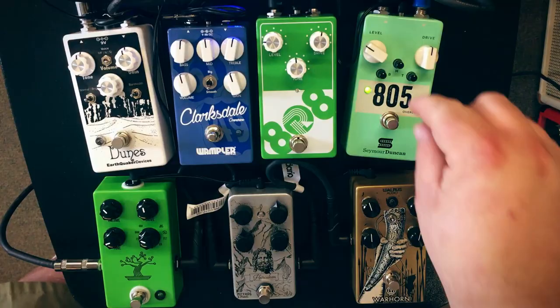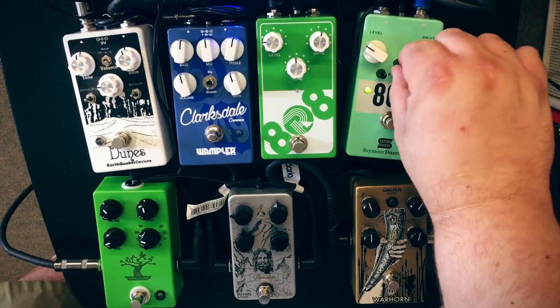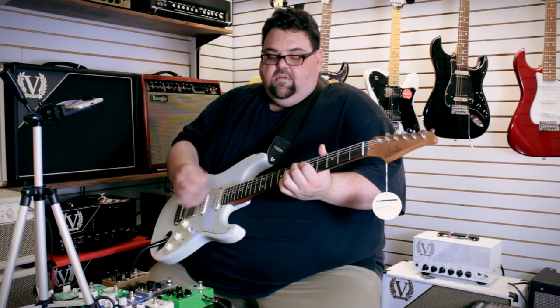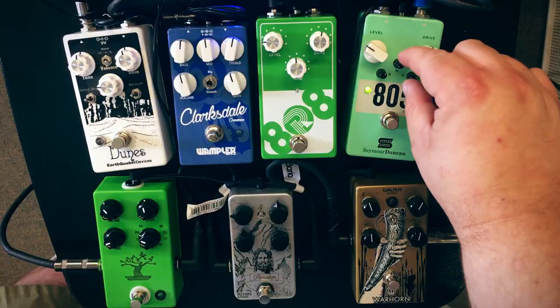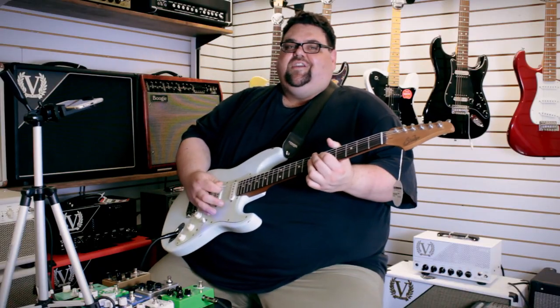As you can hear I could add some more bass, I could add some more treble, I could take my mids out. I like mid though — that's what this pedal's supposed to do.